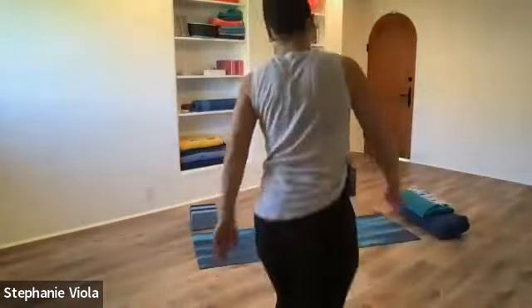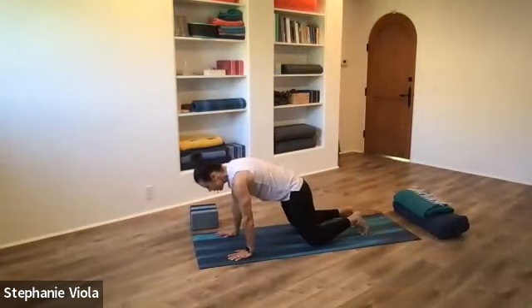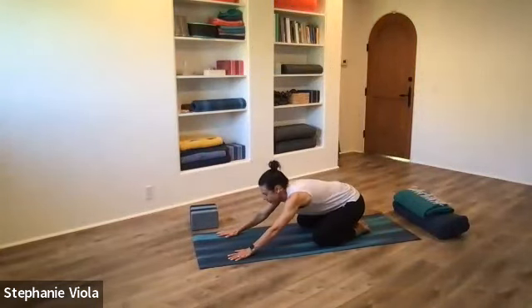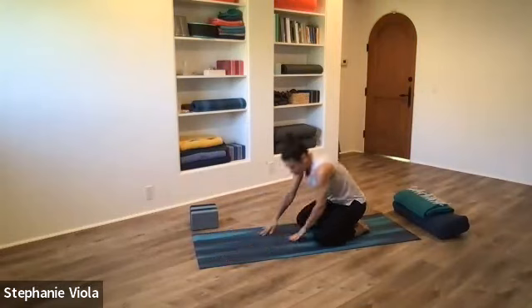Today for yin, we'll start in child's pose. You can definitely do child's pose without props. If you're doing it without props, you'll just come to hands and knees, big toes together, sit the hips back, bring the forehead down to the mat. You're welcome to just know it's a longer hold.